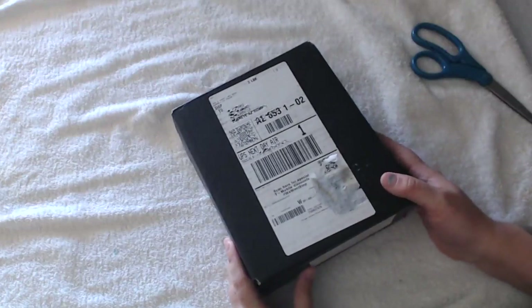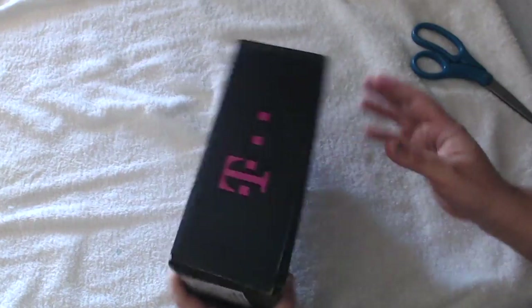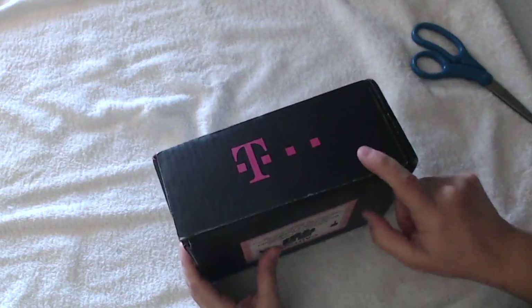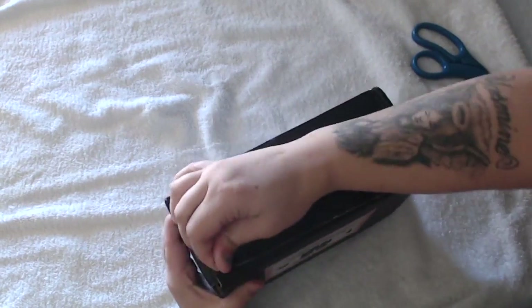What's up everybody, this is Maddie from Maddie's Review Channel. Today we're unboxing the LG V20 — as you can see, this is from T-Mobile. We're going to open this up.